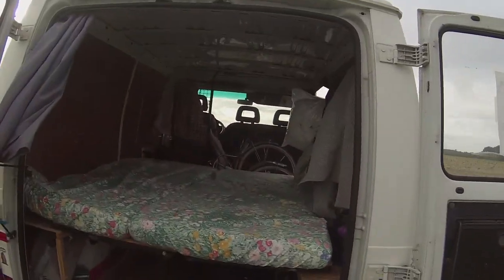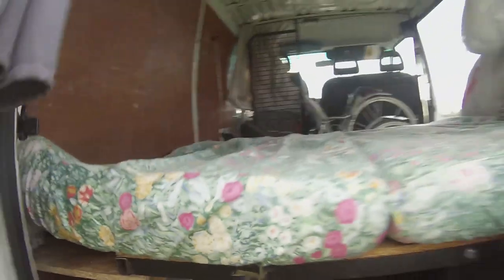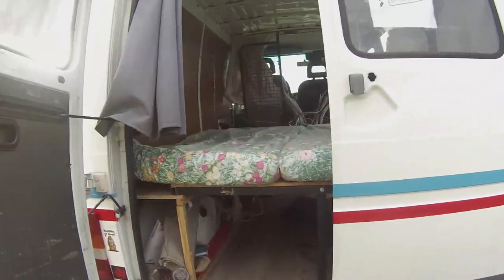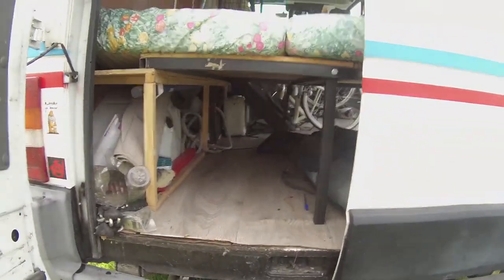Voilà ce que ça donne en mode lit. Du coup, il y a encore de la place pour mettre le matériel de camping. Il y a du vent, on est dans les champs. Il y a encore de la place pour mettre du matériel de camping, des outils, des enceintes, tout un bordel. Voilà. Du coup, on peut partir à 3 en tournée. Bon, à 3, on sera un peu tassés, mais bon, ils sont jeunes, c'est des potes.